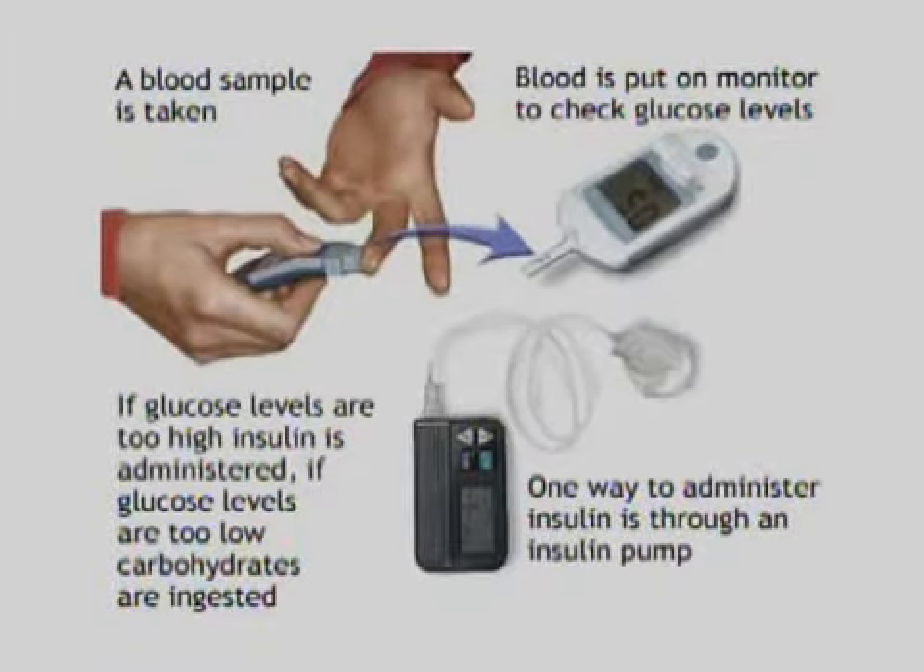Frequent blood glucose testing is essential for treating diabetes effectively. For ongoing monitoring of blood glucose, skin puncture for capillary blood is a technique that is easy to perform, plus it is less painful than venipuncture. Clients also use this procedure for home glucose monitoring.